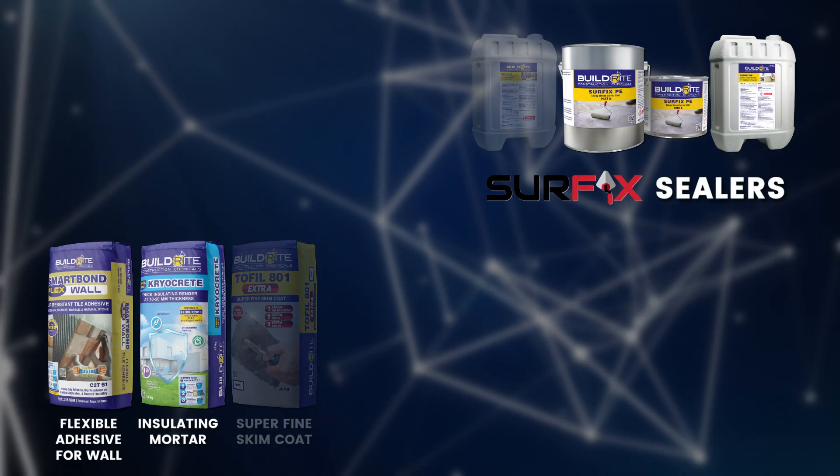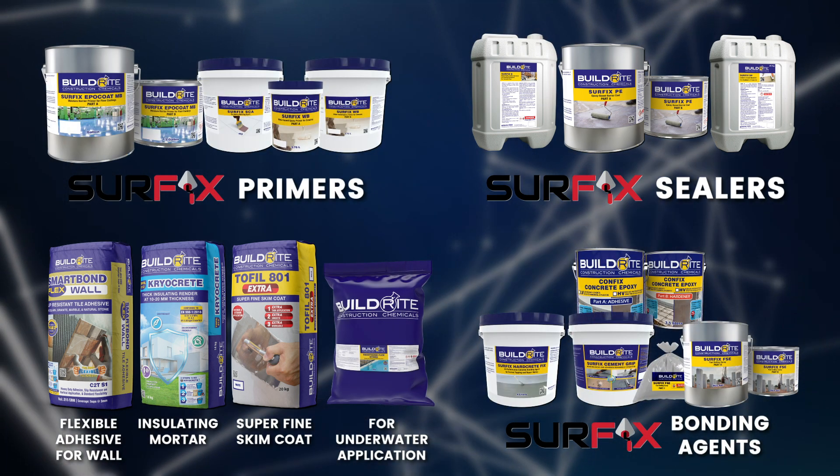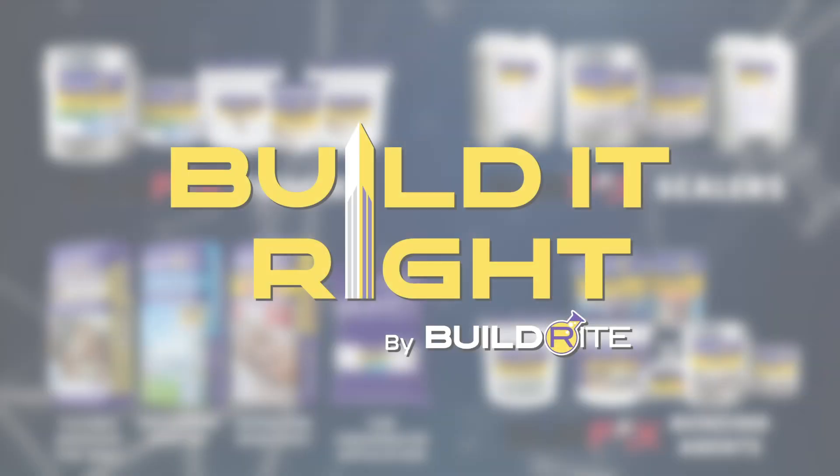From tiling and insulation to surface preparation, Buildrite delivers the strength, efficiency, and reliability that you need. Buildrite.